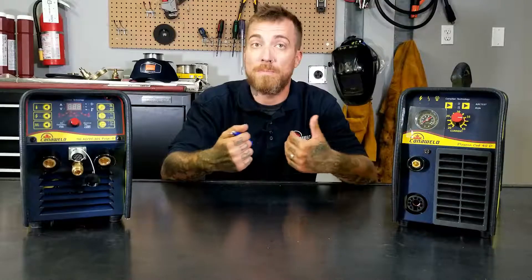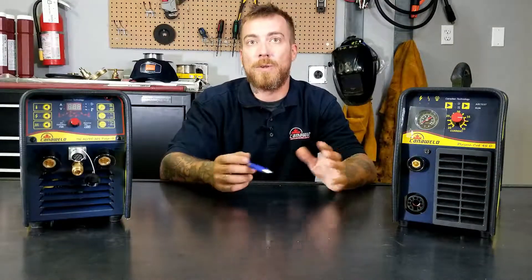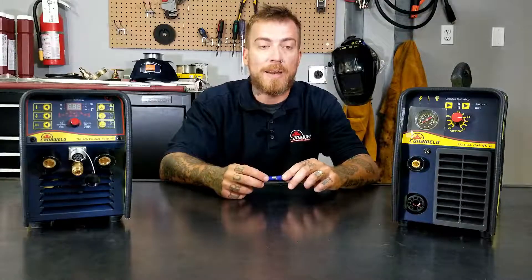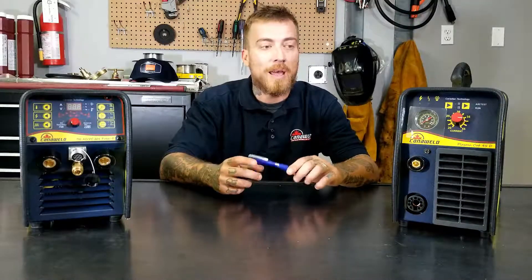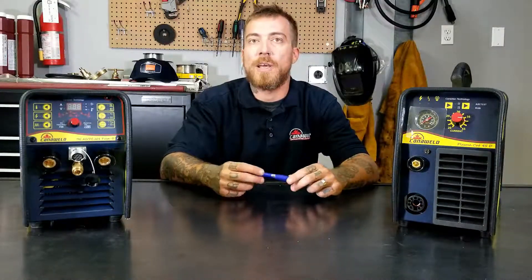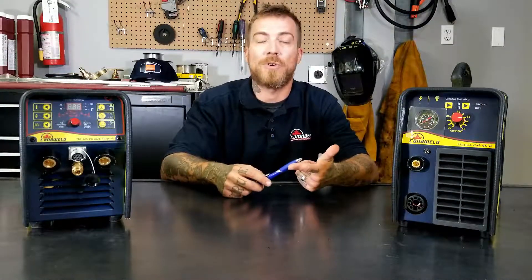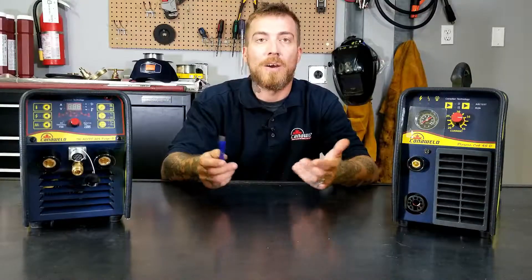Most of us at home — even my shop at home — I don't have a 220 outlet. So it's really nice to be able to use these dual voltage machines and step them down and be able to use them in your garage to get your projects done without having to hire an electrician or go out and buy an expensive generator or something like that.